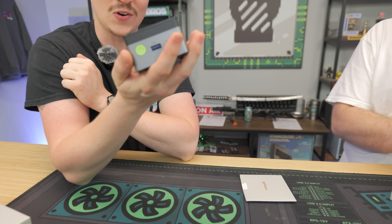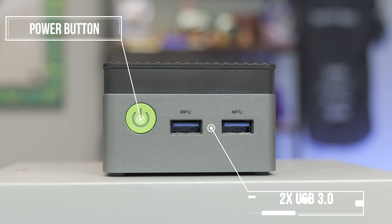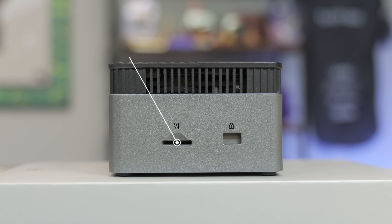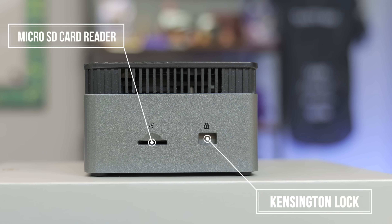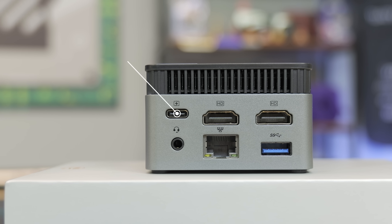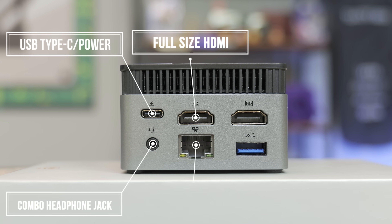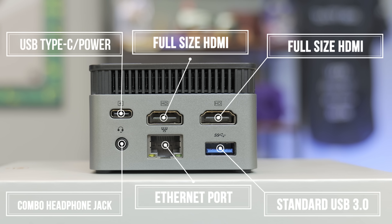But the whole PC is really cheap, and wow, this thing is crazy small. On the front we've got a power button and two USB 3 ports. We also have ports on the side — a micro SD card reader. And in the back we have a USB Type-C which appears to be our power, a combo headphone jack, a full-size HDMI, an Ethernet port, another full-size HDMI, and a USB 3. That's a lot for a PC that fits in the palm of your hand.